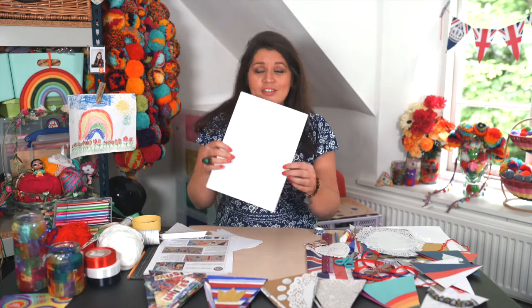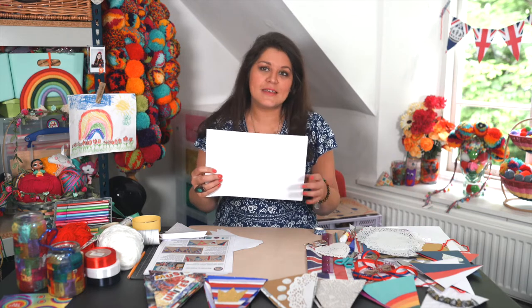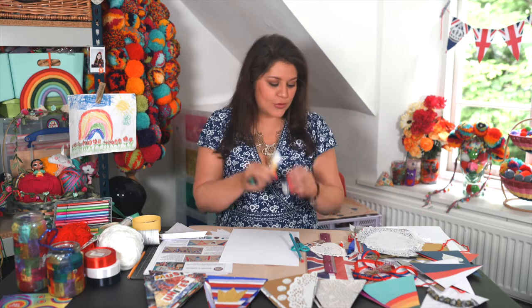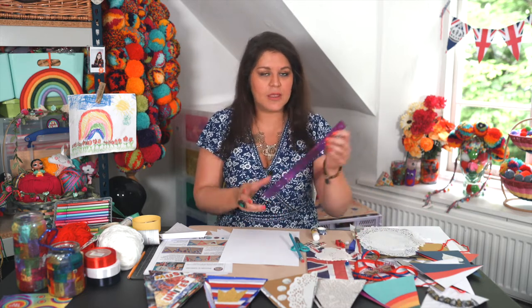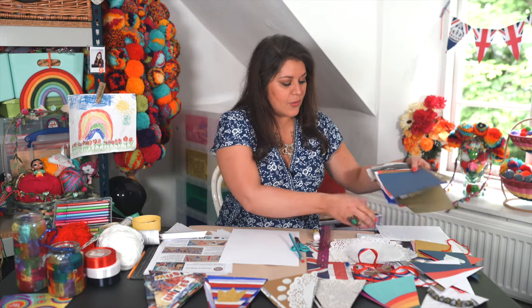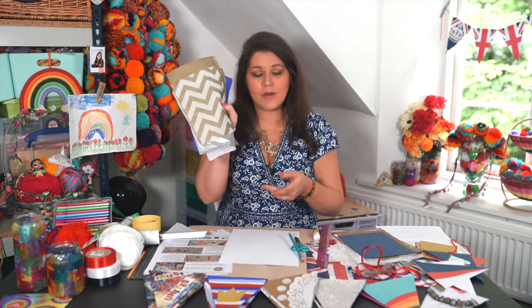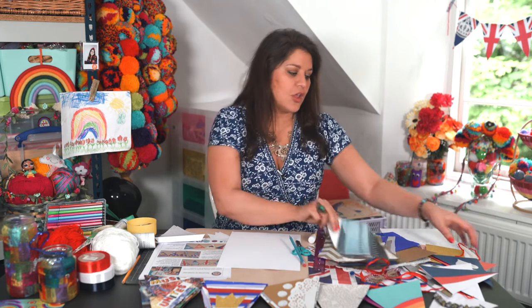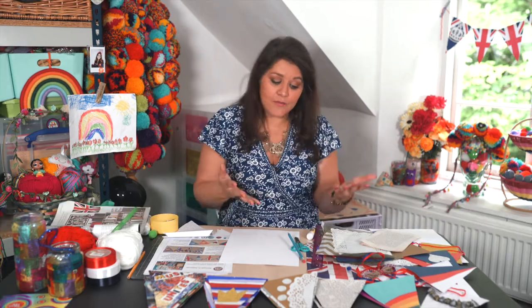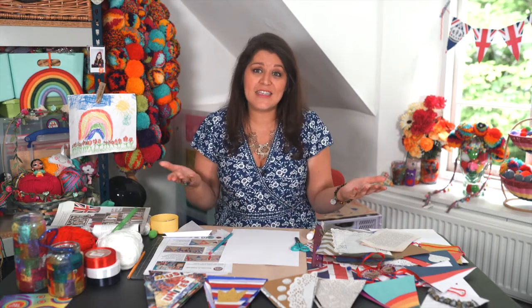To create your bunting you need first some card — it could be recycled cards like some cereal boxes or some packaging — and then scissors to cut out, a pencil to draw your bunting, glue or tape, and you may want to use a ruler or anything like a book for straight edges. For decoration I have tissue paper, wrapping paper, old leaflets, and you could use doilies if you have anything like that to hand. You could even color with tea — the Queen loves a cup of tea — or coffee; you can use anything you have to hand.